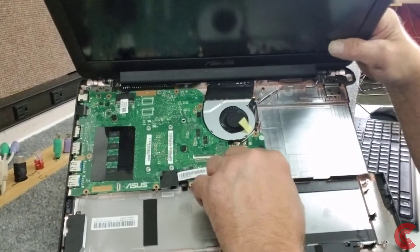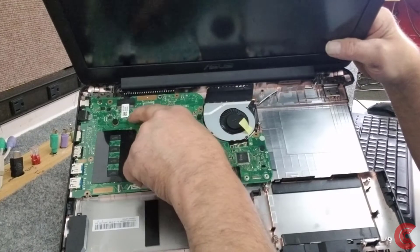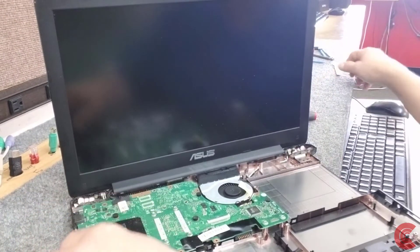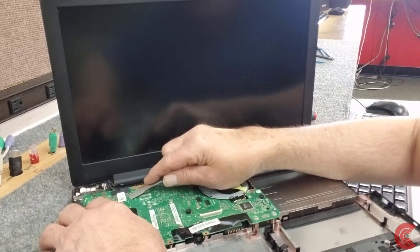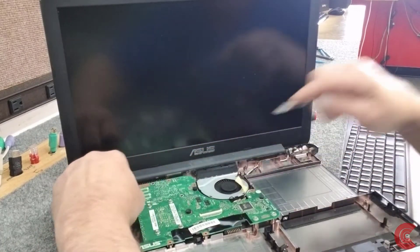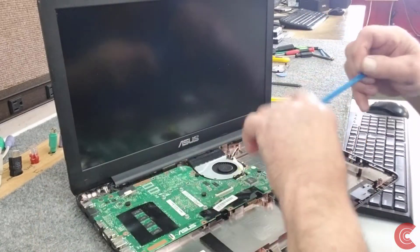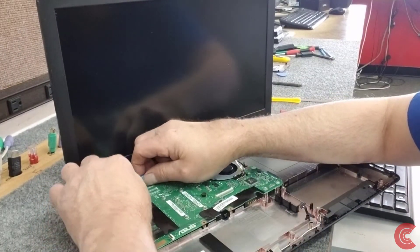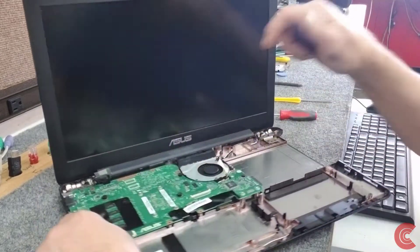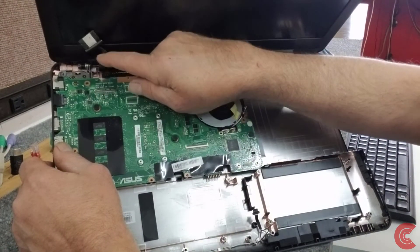I got the screws out for the motherboard. Right here there's a connector to the screen — you have to disconnect that from the motherboard right here in the back, be very careful. Get under that tape and get it unstuck. Always use plastic tools if possible. That cable just slides back gently — don't put a lot of force on it.